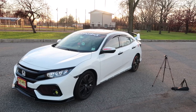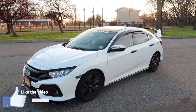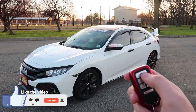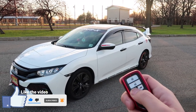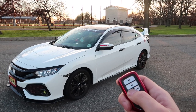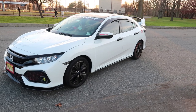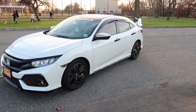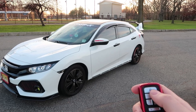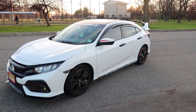On the Honda higher trim models you actually have a key fob that will let you start the car, so let's see it in action. You want to press the lock button and hold the button right here and the car should start. This is really good in the winter when you want to heat up your car before you leave. The fob key also has the option to open all the windows, so in the summer it won't be hot.